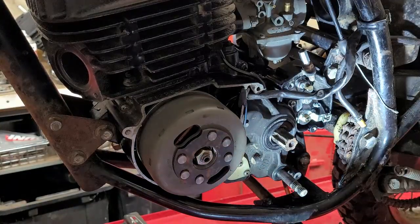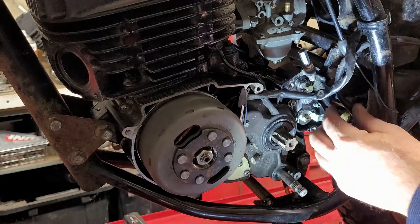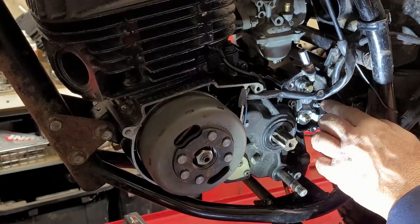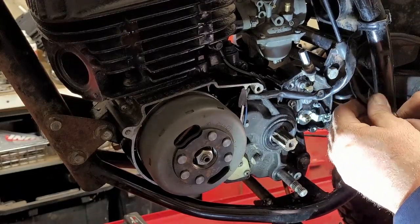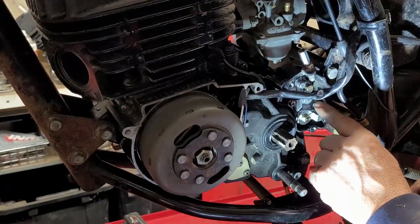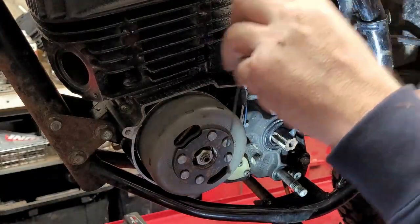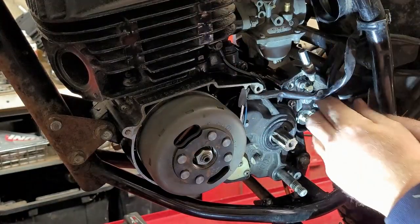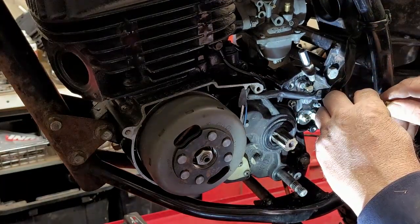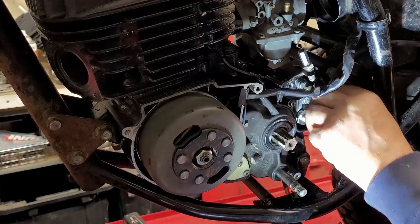All right, so right now I'm working on the oil pump. I'm just going to take my plug out. Now this banjo is at an angle — it's supposed to be upward but it's down. I'll show you why, because when I pull this plug out, oil is going to want to come gushing out and I've got to put it on as quick as possible. Okay, maybe not as bad as I thought.